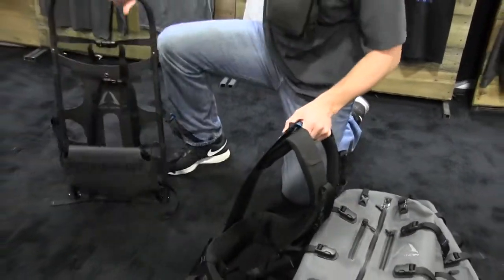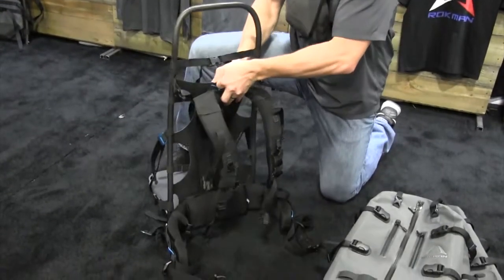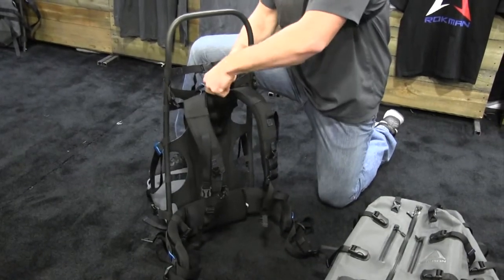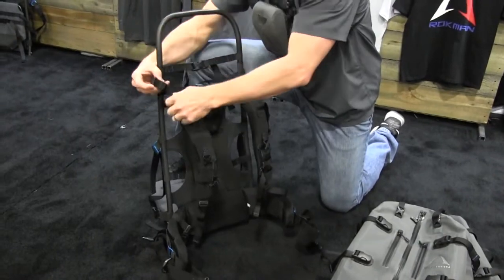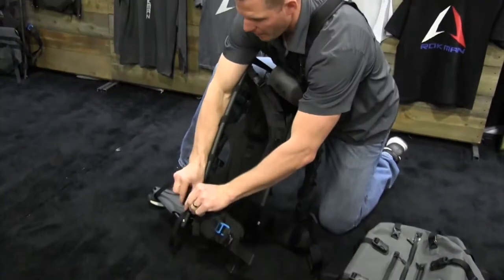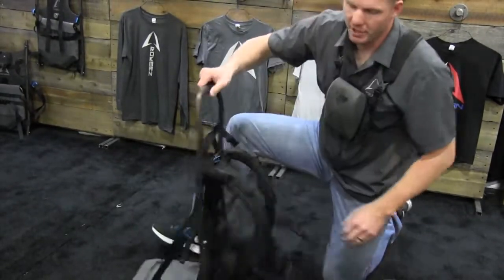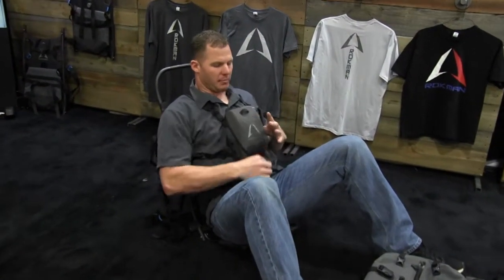I grab my carbon fiber pack frame and hook this up here, just the same as I do everything else. Drop the pin in, take the top buckles, hook them up, get them adjusted, and the bottom buckle. One of my favorite features — because of the proof material — I can sit down, I can relax, I can spot with my spotting scope or my binos, whatever it is I've got to use. No big deal. It's all right here. I'm comfortable.